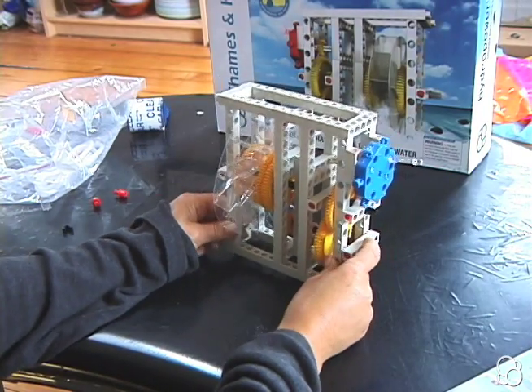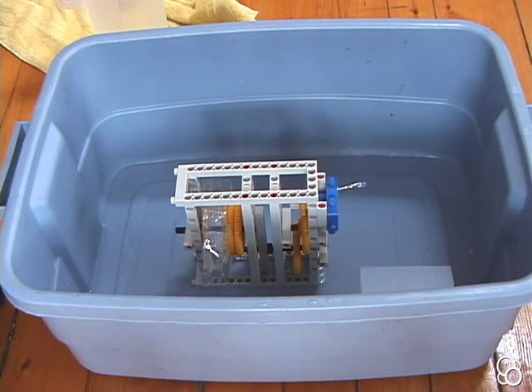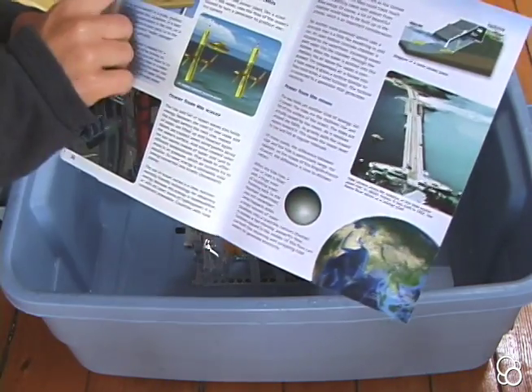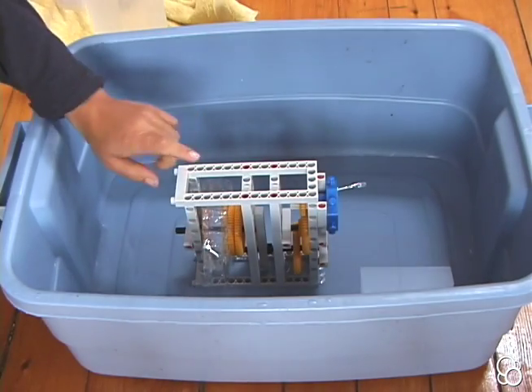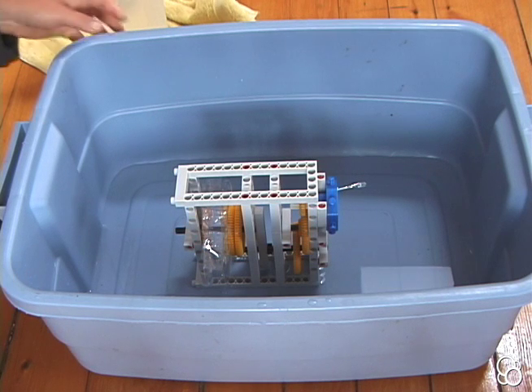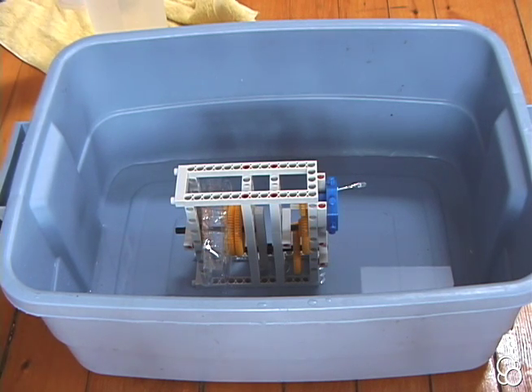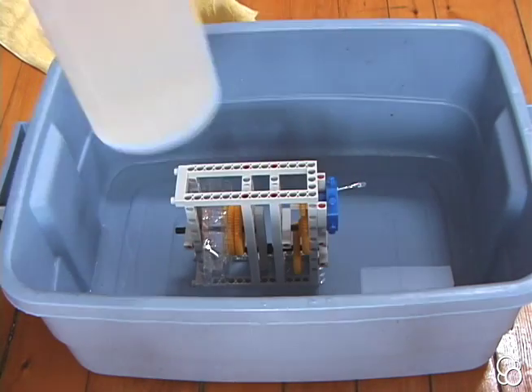Now we have our water wheel with our generator. We're going to do experiment eight where the water wheel makes the LED light up. Set up inside a shallow basin or outside since you'll be using water. You'll want a pitcher of water or some other source of water like a hose.